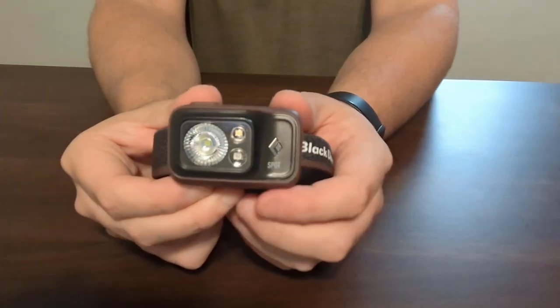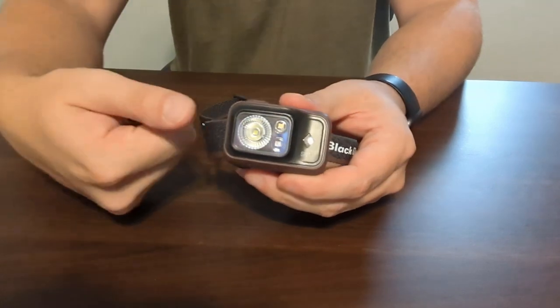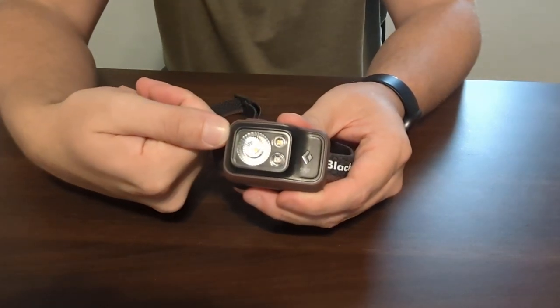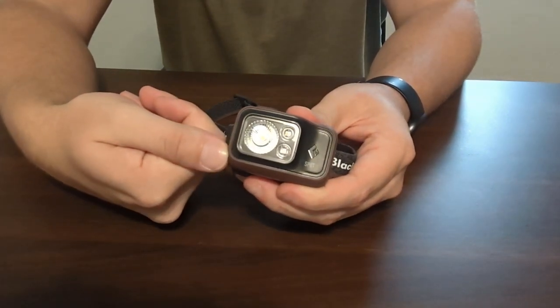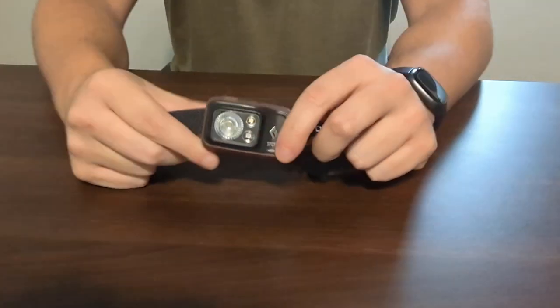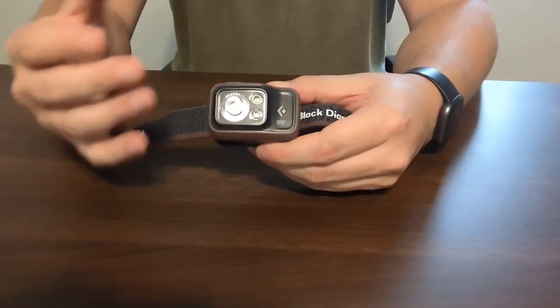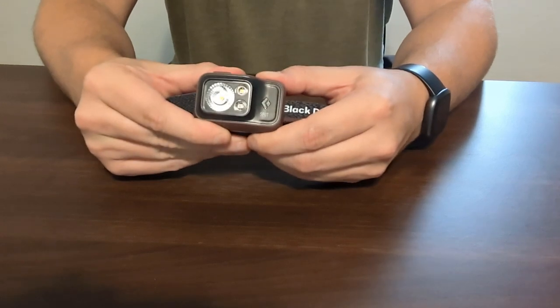This right here is the Black Diamond Spot. As you can see, it is pretty sleek and small. I'll put my thumb right here next to it, so it's about two of my thumbs wide and then about two or three thumbnails wide. It's a really sleek design, which is what I really like, especially if you are backpacking or camping and you don't want to be carrying something really heavy duty.